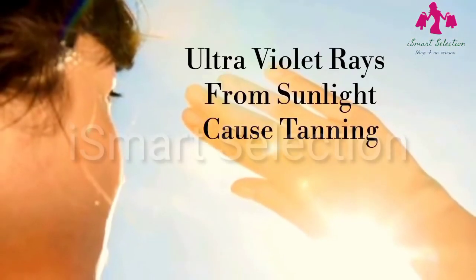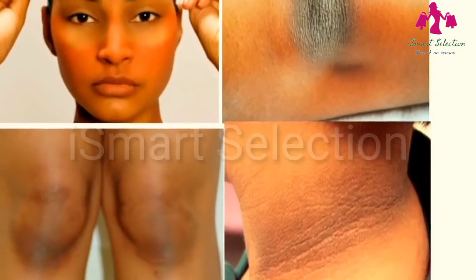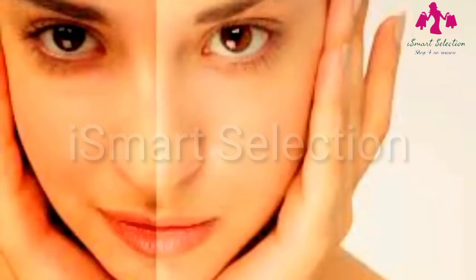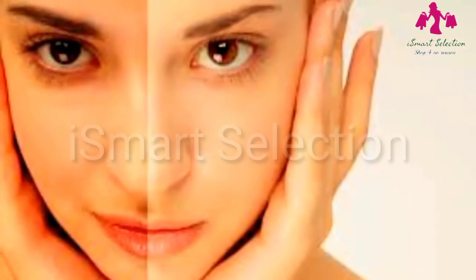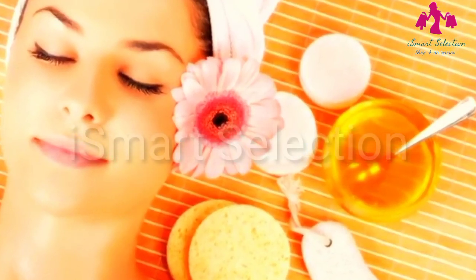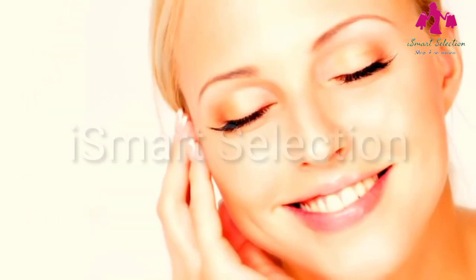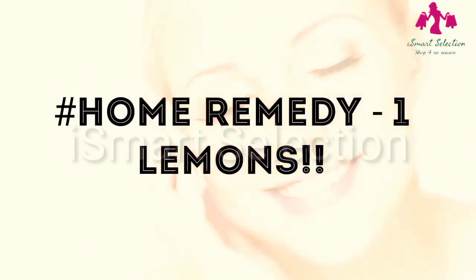Nowadays we are all getting heavily exposed to ultraviolet rays from sunlight, which makes our skin darkened or tanned. The more we get tanned, the more unattractive we look. After getting sun tanned it is not easy to bring our skin back to a normal state, but with patience and care it can be done. Instead of spending money on expensive cosmetic products, try some natural and effective home remedies available in our kitchen. They lighten sun tan, giving you fresh, attractive and glowing skin.